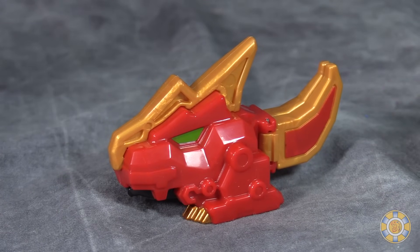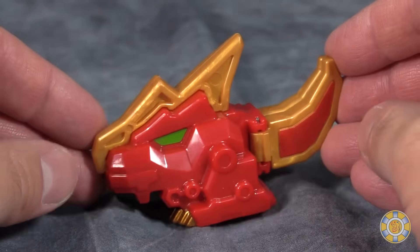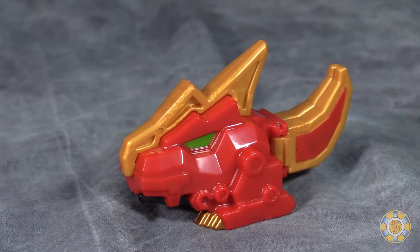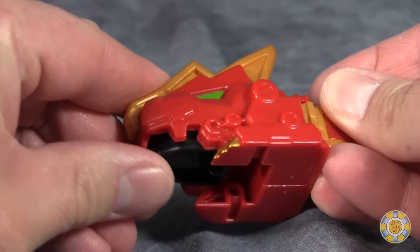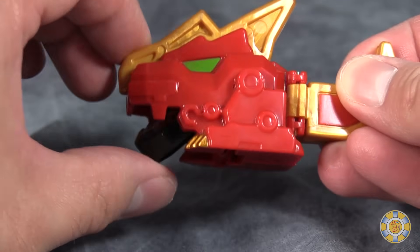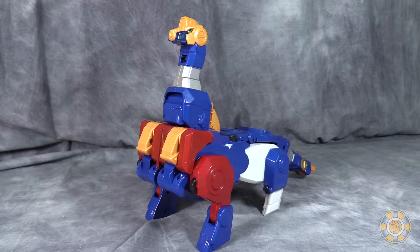We're going to get started by taking a look at this little dude. I have no idea what the name is because he's not actually in the show that I've been able to see. He's just this little dinosaur that forms the helmet in the giant combined mode. He's pretty cool. The head is right here in the bottom of his mouth, but opening it a little bit looks like he has a tongue and he can open his mouth. A little cute piece of plastic.